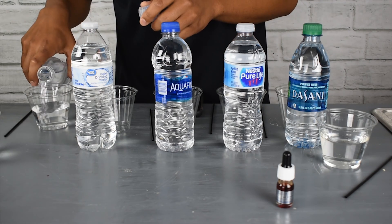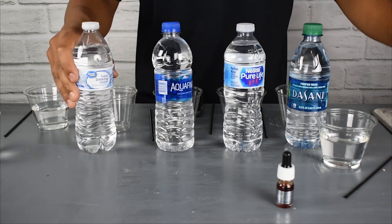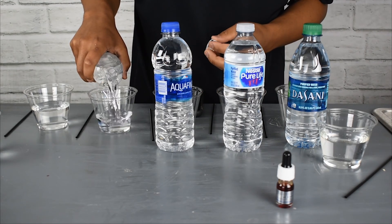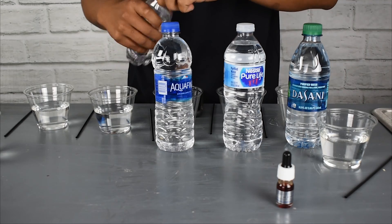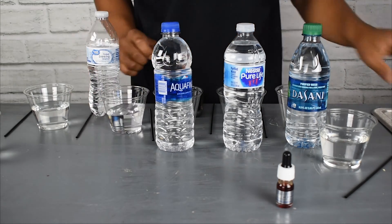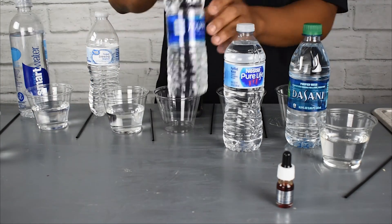The ionization of the water is really important because it shows the strength of the alkalinity of the water more specifically. There are two ways to really make alkaline water: through the ionization process using a water ionizer, and through a chemical process.